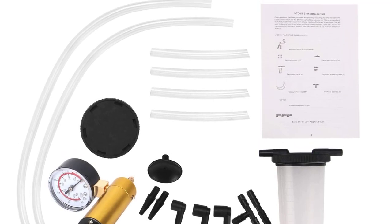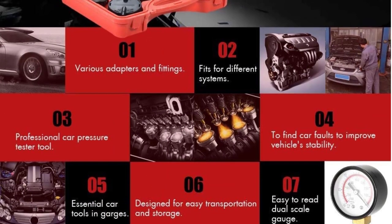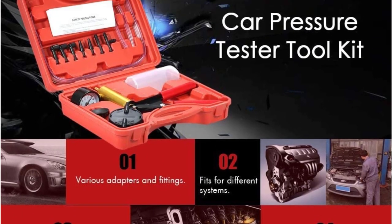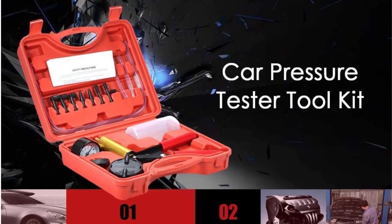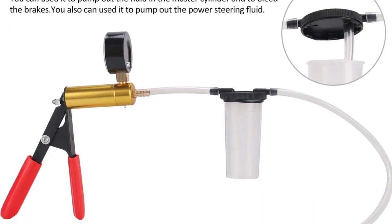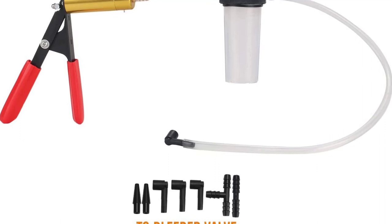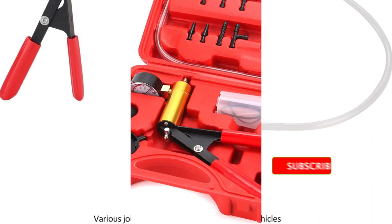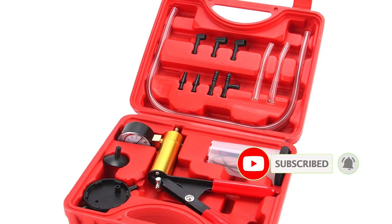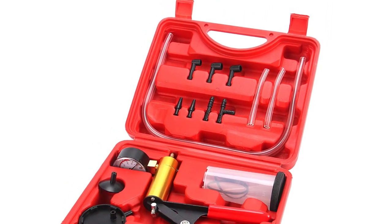It also comes with a nice storage case to help you keep track of all the parts. The various tube lengths included also give you the means to work under the wheel of virtually any application without worrying about snags or the line being too short. As affordable as this kit is, you can expect some drawbacks — durability is a concern. While it will last a reasonably long time, a little more money will get you a tool that'll stick around for a lot longer.